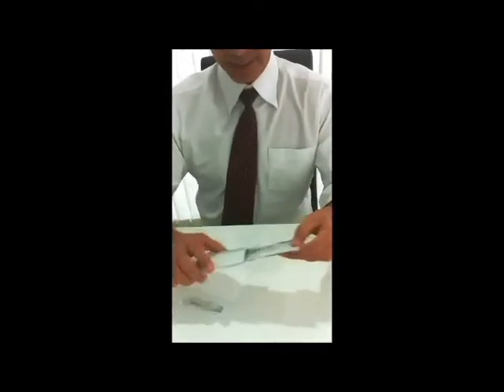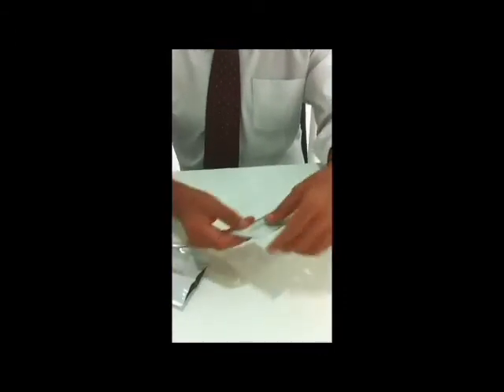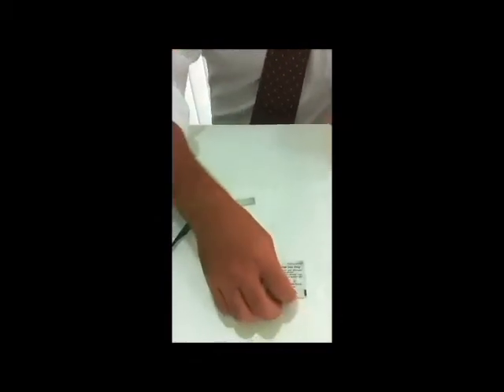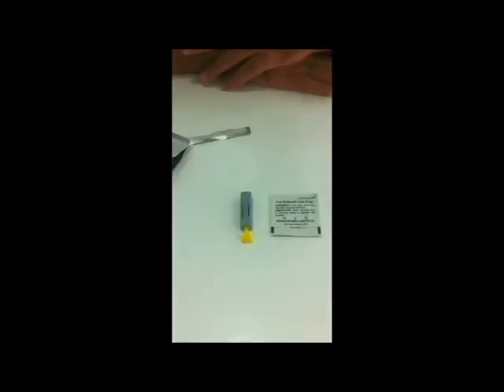On opening this inner packet, you will also see the blood test kit, a buffer, an alcohol swab, and what's called a lancet.